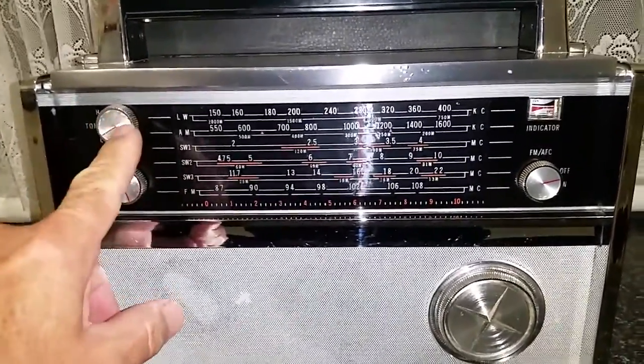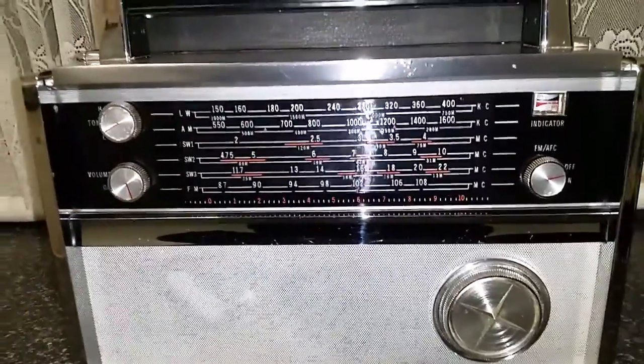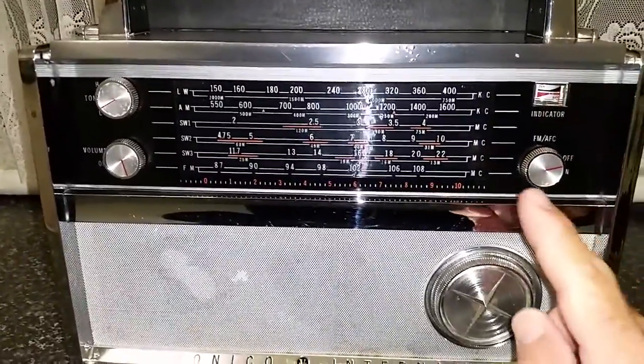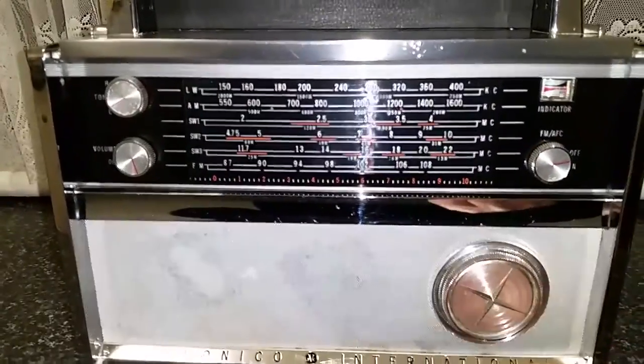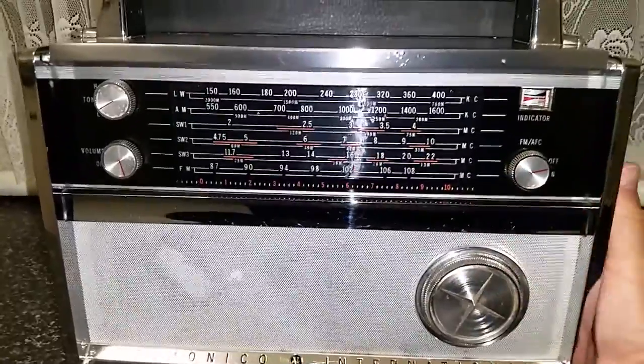Straightforward operation. Tone control here, on-off volume control there. Battery indicator plus tuning indicator here. FM AFC on-off there, and here's your main tuning control.